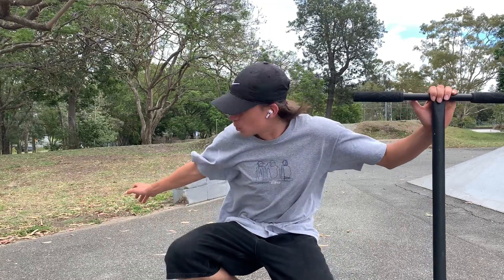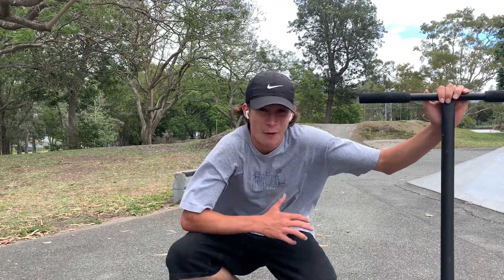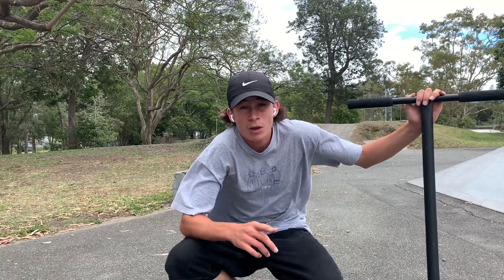I'm going to wrap up my session on this really bad ledge. I just found out I didn't have wax, so I was really limited to what I could do on the ledge. But now let's move on to this manual challenge I've wanted to do for a while.